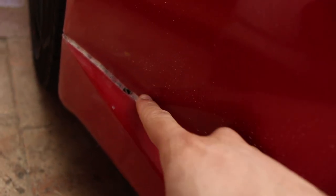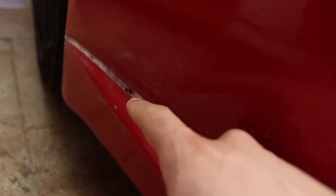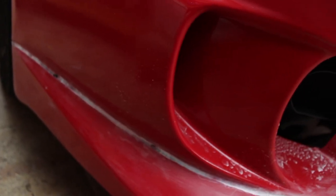Alright, I ran into my first issue. As you can see here, when I was Dremeling, the fiberglass was too thin and I created a hole. What I'm going to do now is just take off the bumper and reinforce these holes with fiberglass from behind.